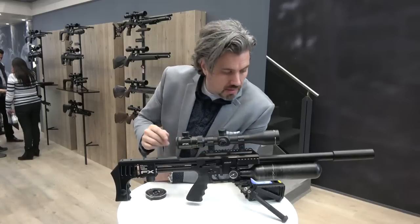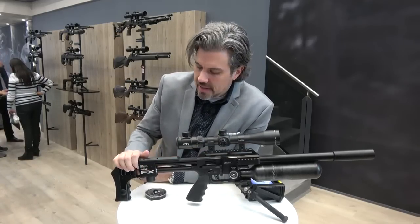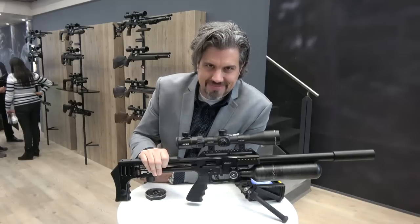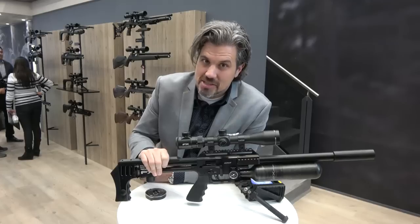So that's the Mark 2 — or is it? There's something else new. I remember telling Frederick that wasn't enough to call it a Mark 2; it needed something special. This is now available in 35 caliber. That's right — a 9mm Impact coming soon.